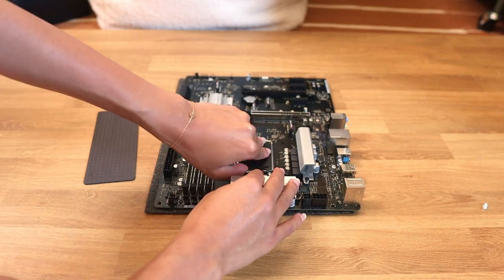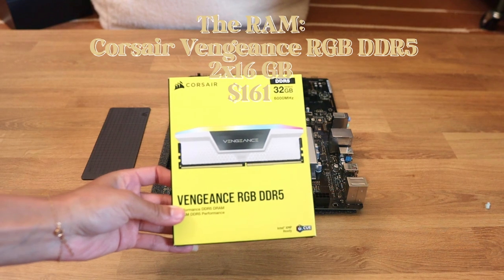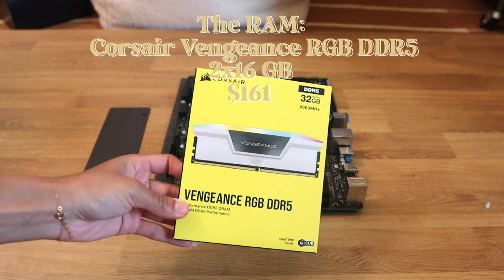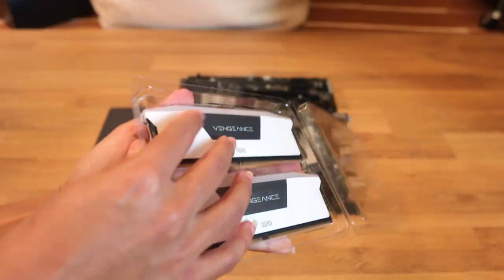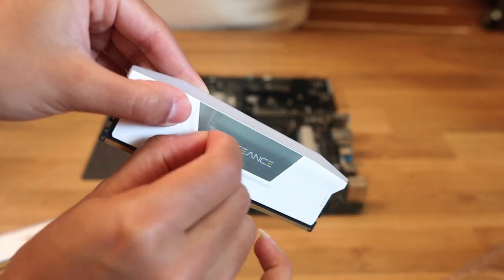Next is the RAM, which is the computer's short-term memory — it allows you to run multiple programs at once. This is my favorite part because you literally just snap them in place. It's so easy, and you'll see I add more later on too.